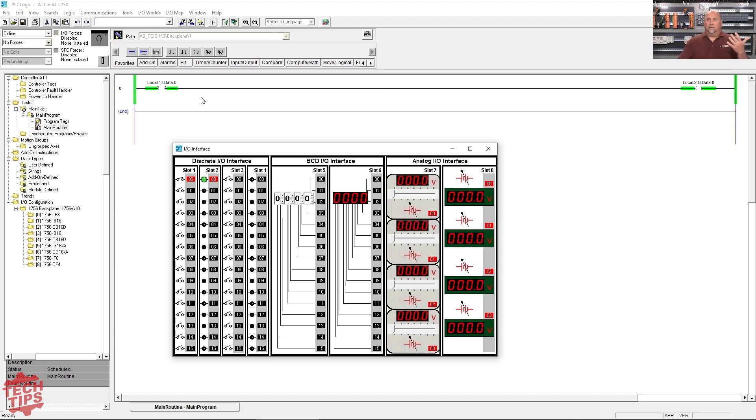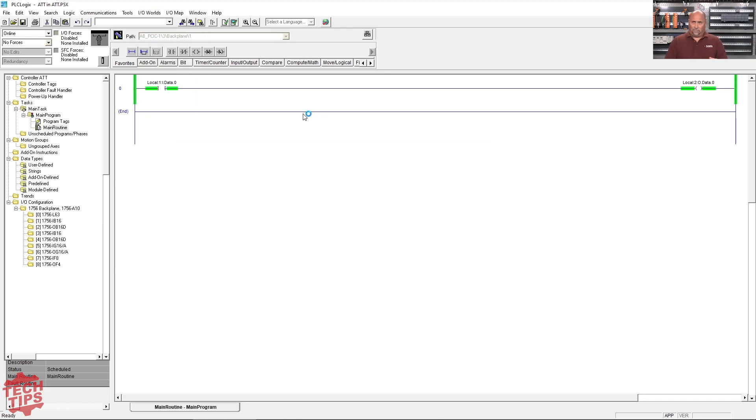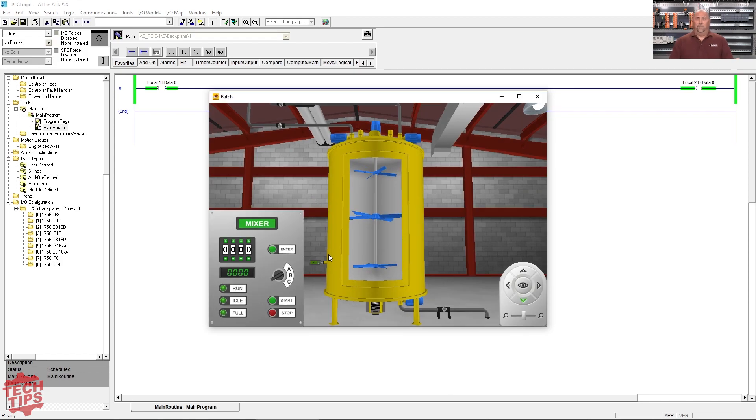So in my course I kind of go through all this, and I also go through some of the more complicated IO worlds. Let me just pull up the batch processing here. This one's actually pretty complicated — you're going to enter the number of batches in BCD, so we've got to use a FRD instruction to get that over to decimal, and then we've got to use a TOD to get the completed batches over to the BCD output. BCD isn't extremely popular these days, but it's a skill you should have — you should understand math conversions.